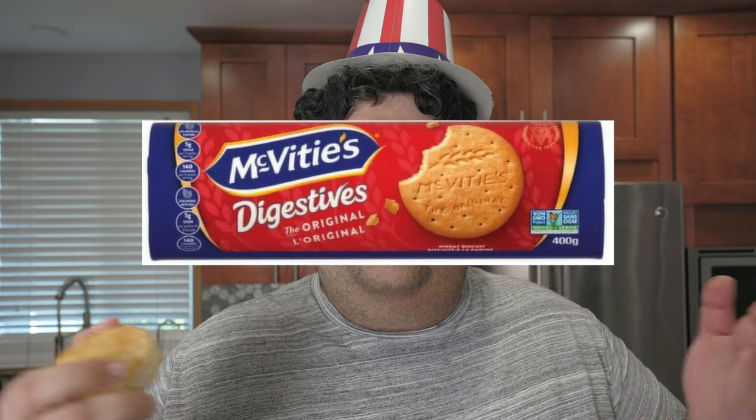Let's begin cooking. Who came up with the name digestive biscuit? Is this a baked sweet treat or anti-diarrhea medication?